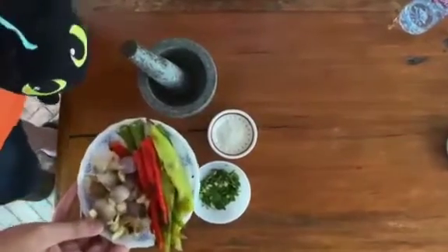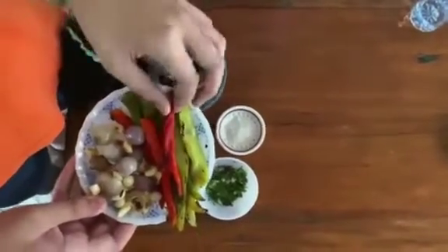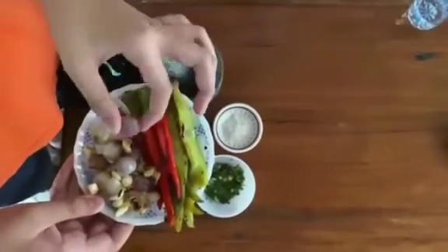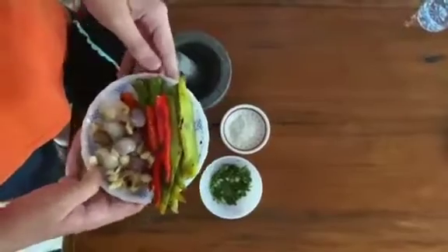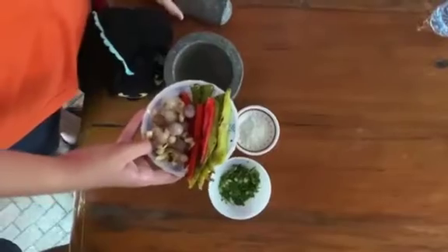The first ingredient is some finely fried green peppers, red peppers, red onions, and some garlic. First of all, we need a mortar and a pestle so we can crush it.